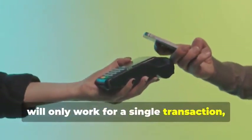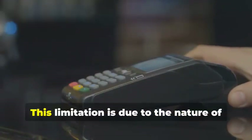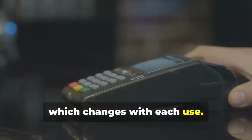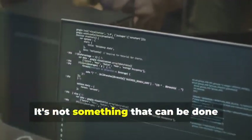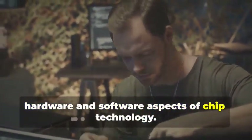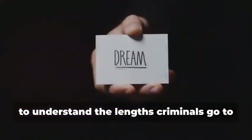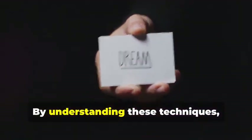Once we have the necessary information, we can program a blank chip card with this data, transforming it into a functional clone — albeit for a limited time. This cloned card will only work for a single transaction, as the dynamic data will no longer match subsequent transactions. This process is highly complex, requiring specialized knowledge of both hardware and software aspects of chip technology. It's important to reiterate that this information is for educational purposes only — to understand the lengths criminals go to and the importance of robust security measures.